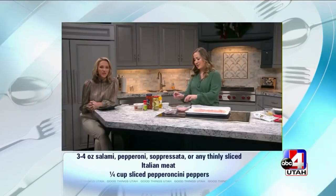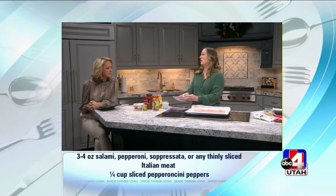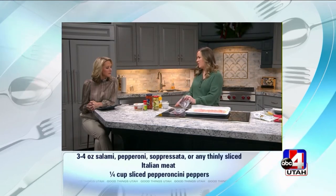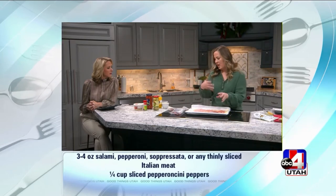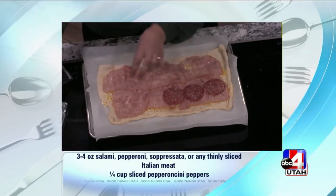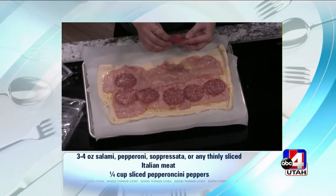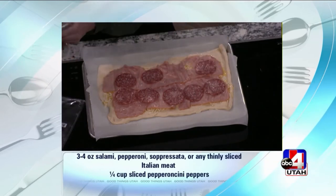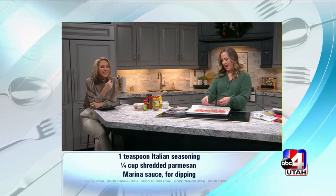Is that ham you're putting on top of the cheese? Deli ham. And then you can do any kind of Italian meat — you can even do pepperoni. I've got salami and I've got this sopressata, which is just another Italian meat. It's very flavorful. So you're going to put one layer of that on there. My kids would ask, Mom, is it spicy? These are both not too spicy, just a little bit of a kick. You can do pepperoni, turkey pepperoni, or just ham if you want to keep it really mild. Make it your own.